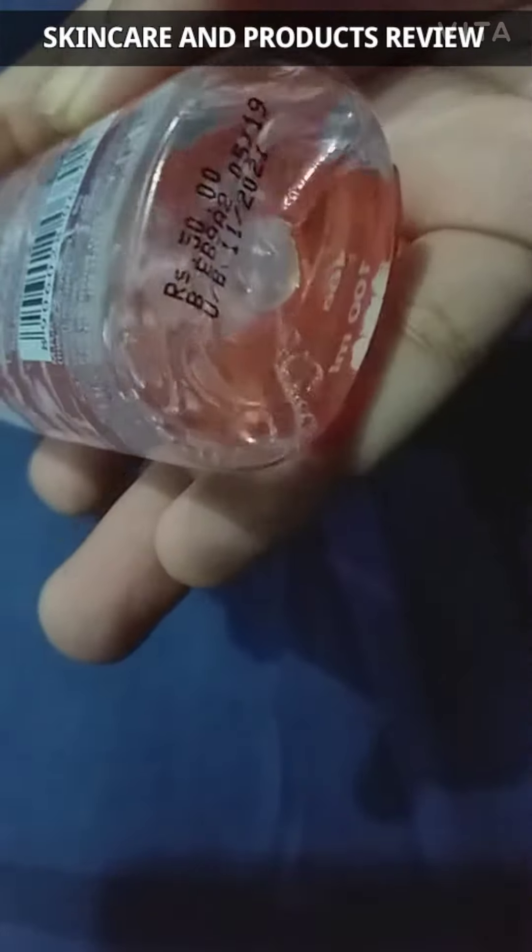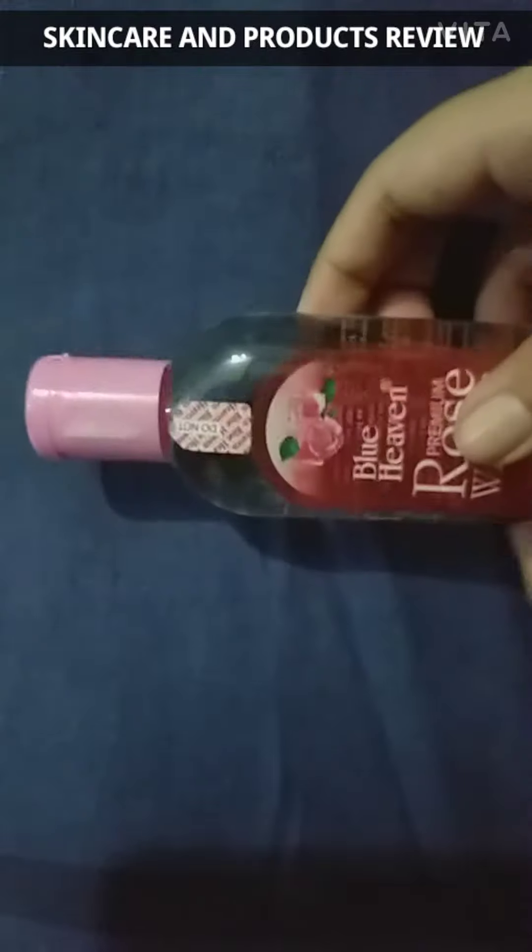Rose water has antiseptic and antibacterial properties that can help wounds heal faster. These properties can help clean and fight infection from cuts and burns, and can also help cuts, burns, and even scars heal faster. Rose water is also a mood enhancer — it can relieve depression or stress and improve mood. Rose water can also be used to lighten skin pigmentation.